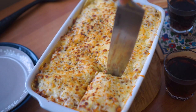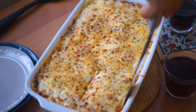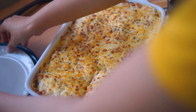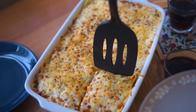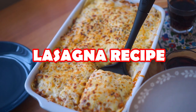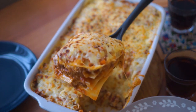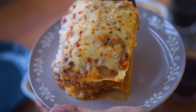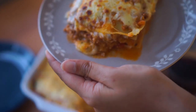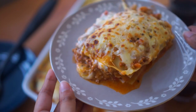Assalamualaikum everyone and welcome back to my channel. A while ago I shared a picture of my lasagna on Instagram and a lot of you asked for the recipe - you commented and DM'd me. I promised I was going to share it very shortly but unfortunately it got postponed and delayed again and again. I'm really sorry for being absent, but I'm finally back and fully motivated, planning to share a lot of recipes.